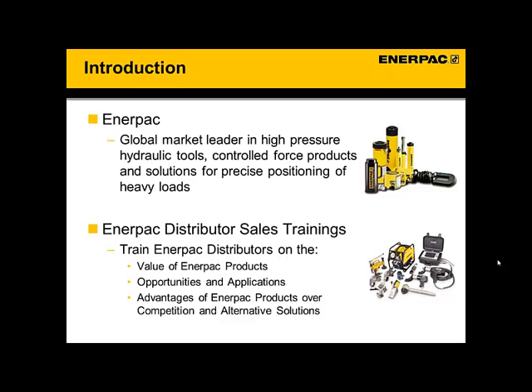Before we begin, just because these systems are sophisticated, it doesn't mean that they're complex or difficult to operate. A note on this whole series of webinars and distributor sales trainings: the focus is teaching you how to sell it, which really boils down to three things — the value of the product, where you can find opportunities and applications, and what are the advantages of these systems versus the alternatives.